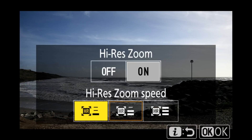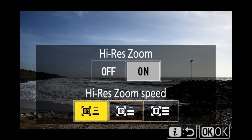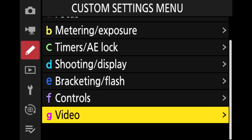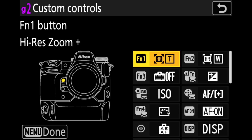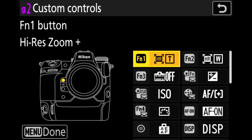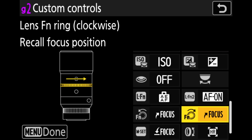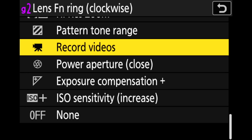The other way to change the speed of high res zoom is through your i-menu. As long as you've got high res zoom applied to your i-menu, you can quickly change between slower, standard, or faster speeds without having to go into the main menu. If you want to set high res zoom on a different control, go into your custom control settings menu, look for custom controls, and you can choose a particular button — or if you want to assign it to a control ring or function ring on a lens, you can assign that in the same menu.